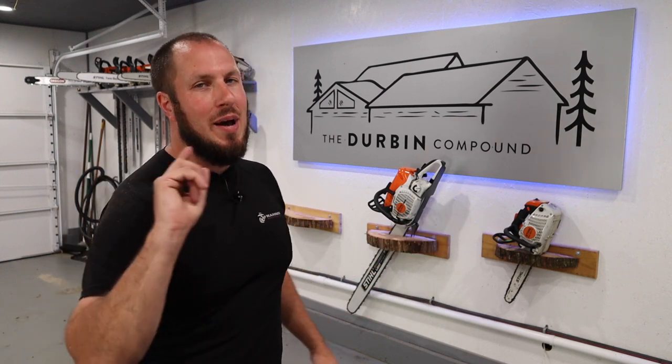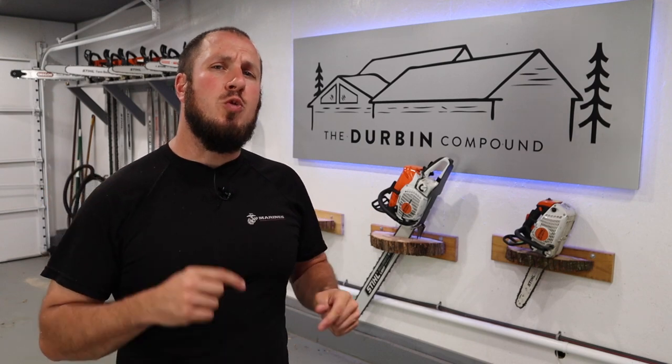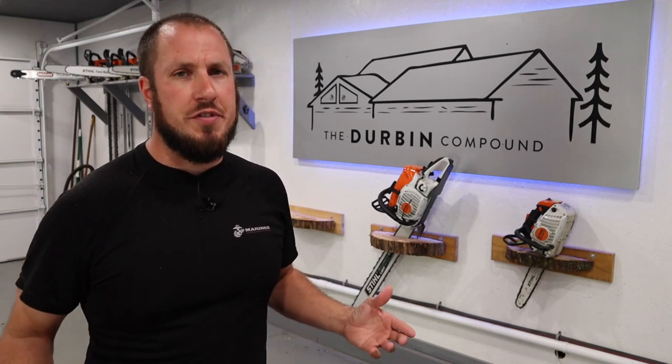What's up everyone? Welcome to the Durbin Compound. If we're meeting for the first time, my name is Devin Durbin. I'm here to bring you the tools, tips, and tricks to make you more self-sufficient.